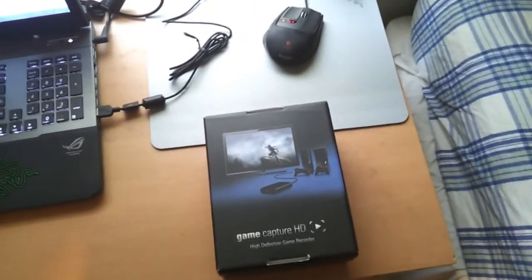What is going on ladies and gentlemen, Tarot Pro 13 here bringing you guys a quick first impressions of the Elgato Game Capture HD.